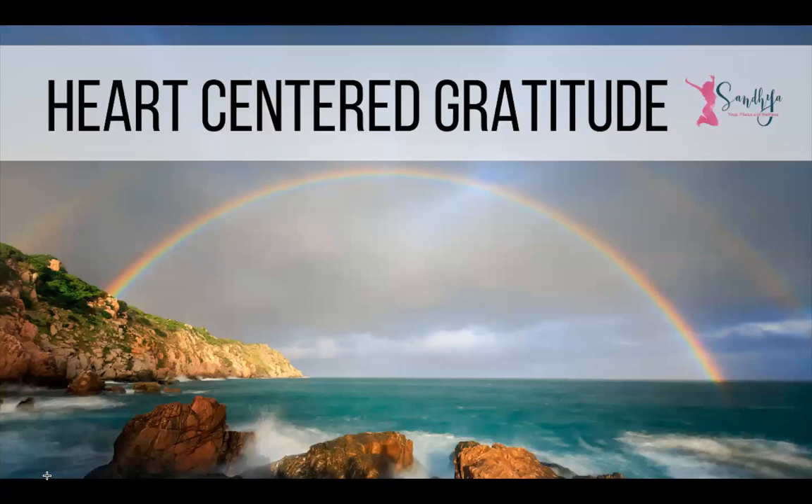On the next exhale, pause for a moment before you inhale, and then pause for a moment before you exhale. Watching those four parts of the breath: the exhale, the pause, the inhale, and the pause. Then allowing the breath, the exhale, to just be.